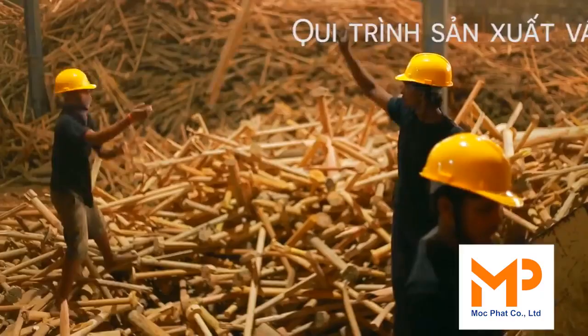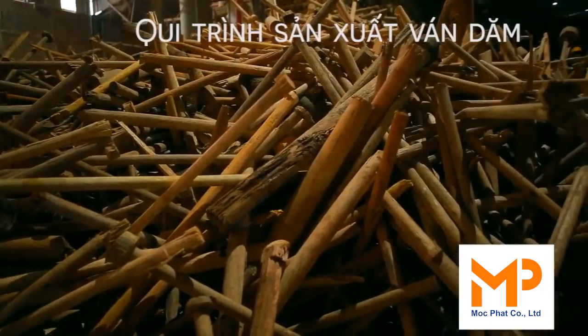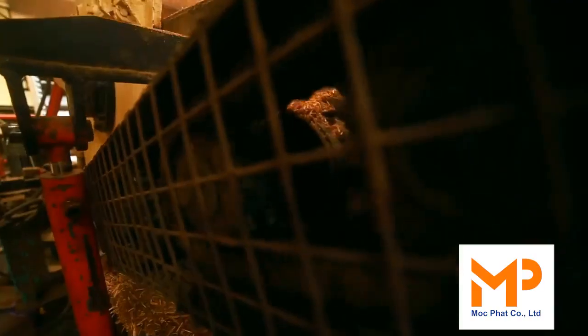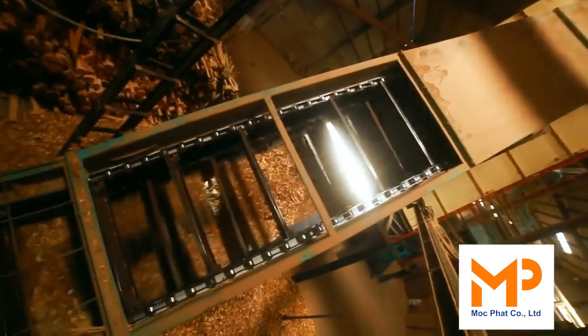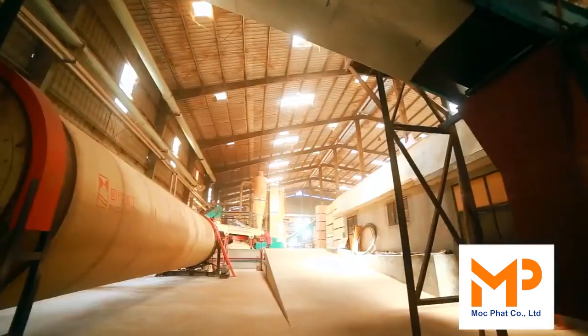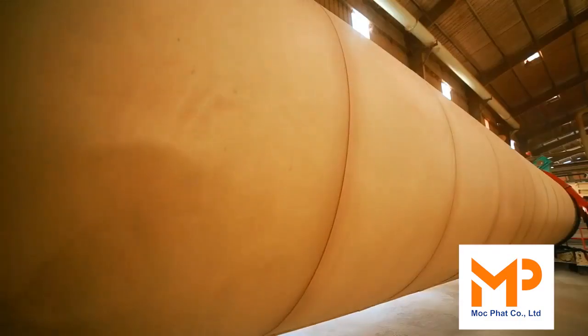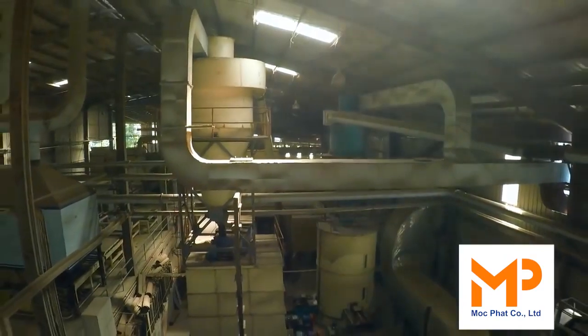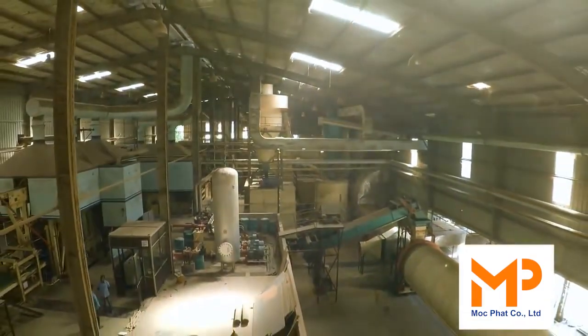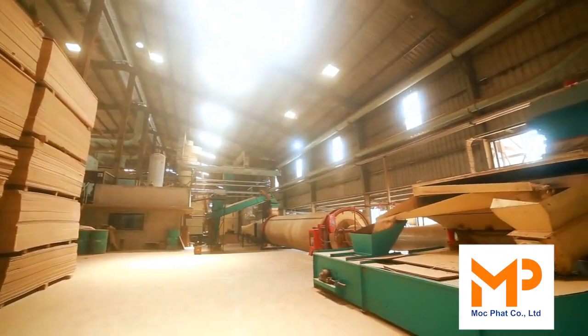The wood chipper chips wood into small chips. A dryer then dries the material to the required moisture level. Next, a screen separates the material into two sizes: fine and coarse.